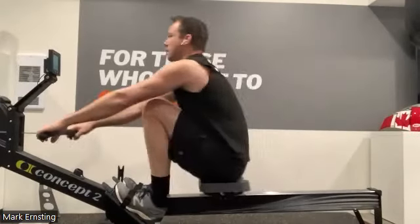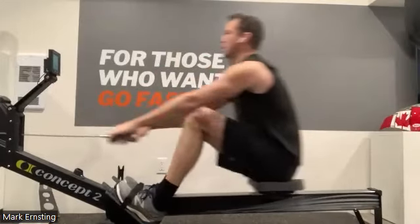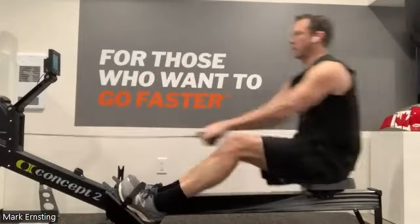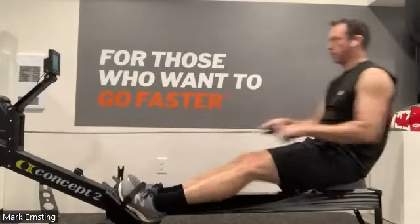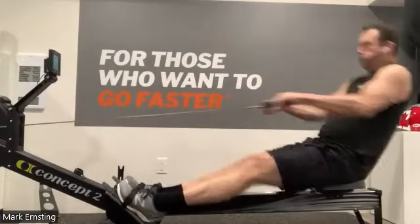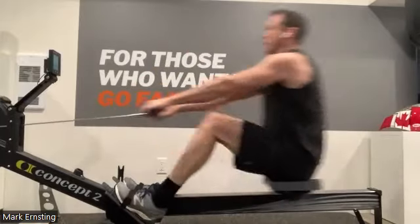All right, here we go. We want to hold these shoulders in front of the hips, keep them relaxed. Keep them relaxed — I know we got some tension from all the technical problems this morning, but let that body be relaxed. Explosive on the drive, relax the recovery, press the legs down, ease up that slide. There we go.